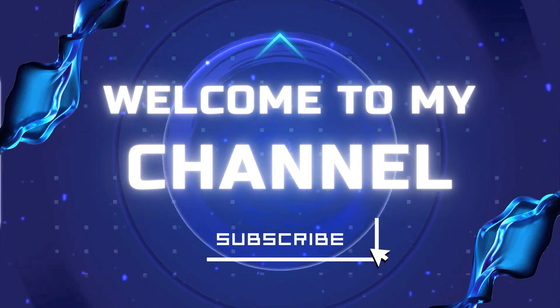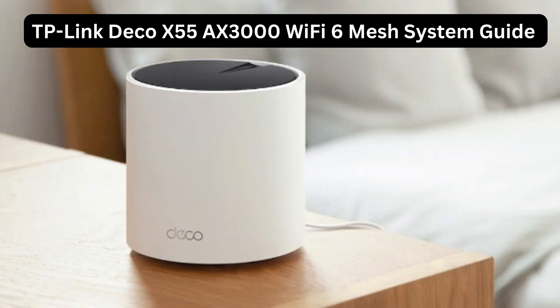Welcome to my channel. TP-Link Deco X55 AX3000 Wi-Fi 6 Mesh System Guide.